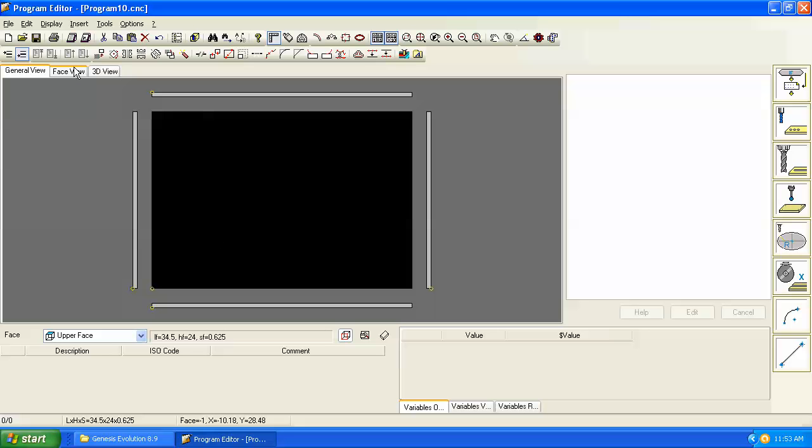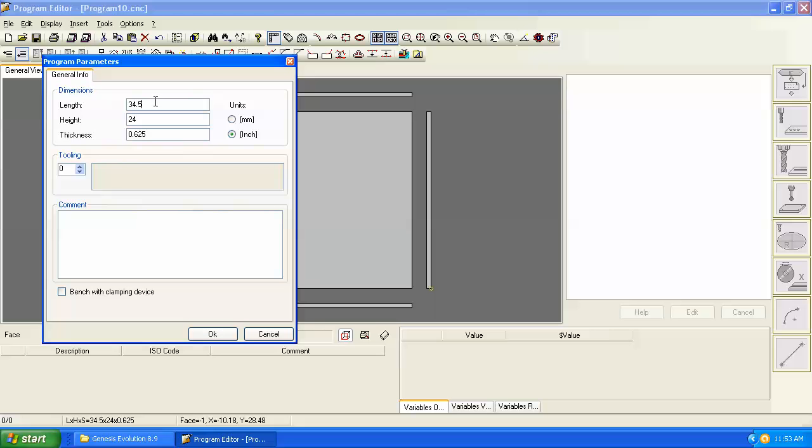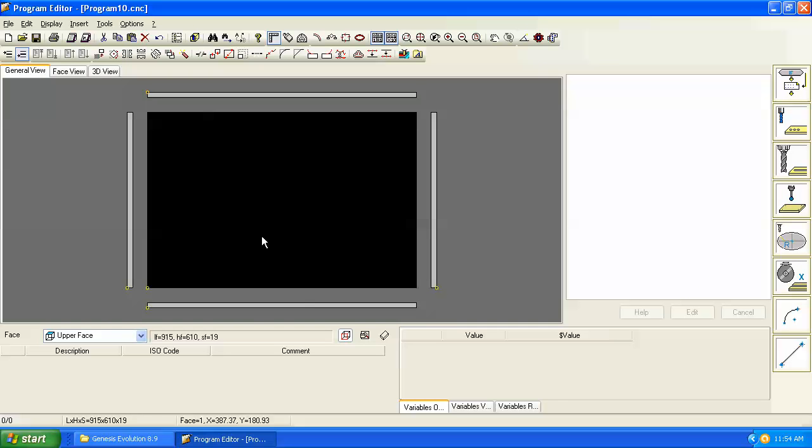We've been working with inch dimensions — let's switch over to metric now. We'll go to our piece parameters and set a length of 915, a height of 610, and a thickness of 19, remembering to change our units to millimeters. We've got our new panel dimensions.